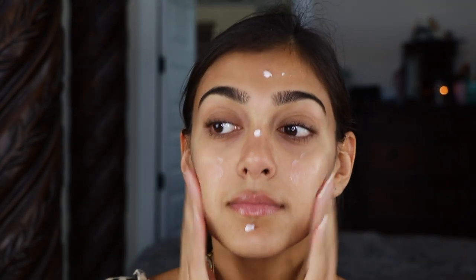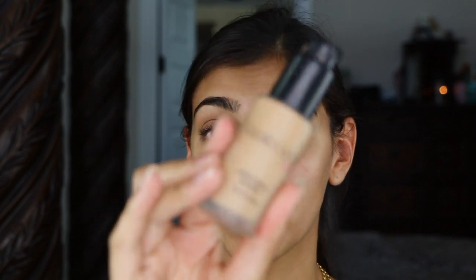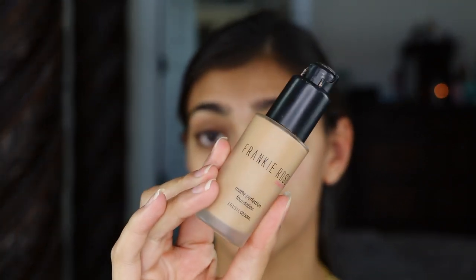To start off this look today I'm going to be going in using my Laura Mercier foundation primer. For foundation I'm going to be going in with Frankie Rose's Matte Perfection Foundation in the shade Oatmeal — blend it on your face however you like, then I'm just going to blend this in.